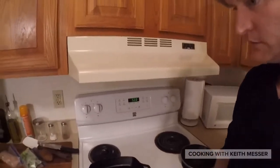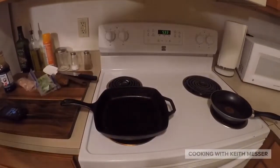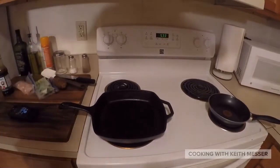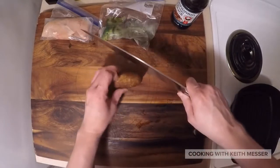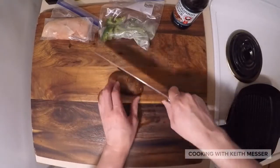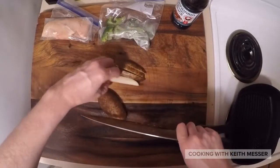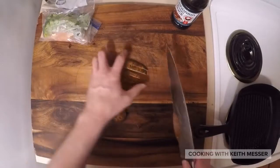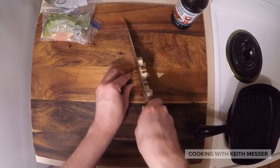Alright, come on a little closer, because you can't learn if you don't get closer. Come on guys. Okay guys, need to take the potato, do it like this, take it back down, get this out of the way for a moment, and cut this.